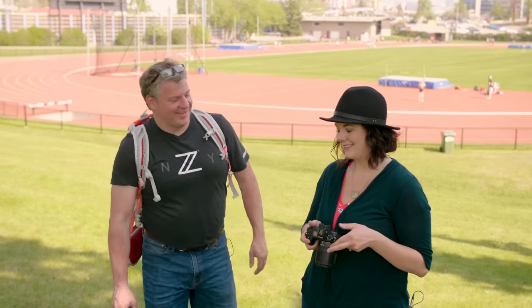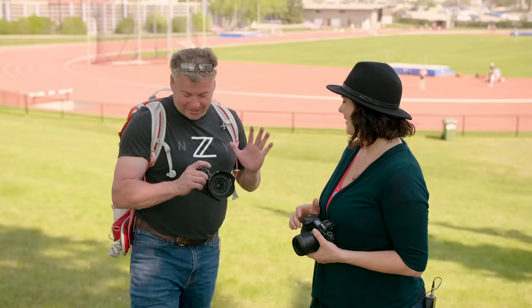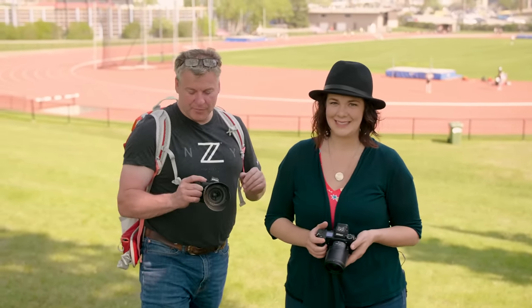Why are you guys at the top of a hill? Because we're enjoying the shade! I wish I'd had a lot more shade today — I am burnt to a crisp. I didn't put nearly enough sunscreen on. If you guys have any sunburn remedies, put them in the comments below because I'll be needing them.